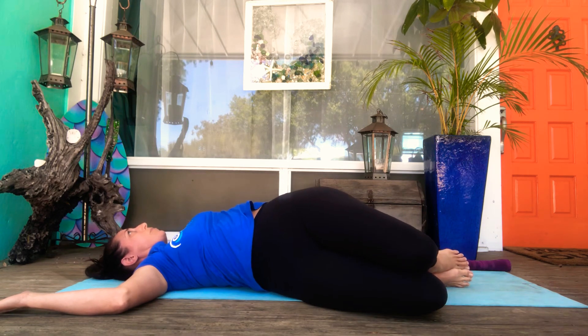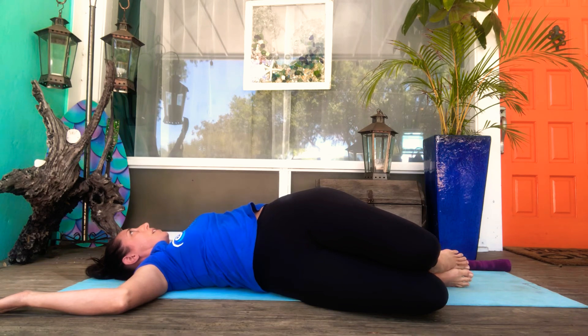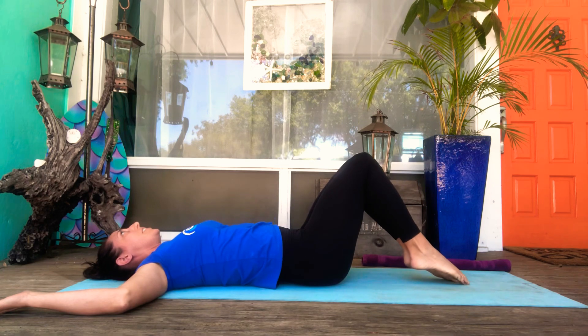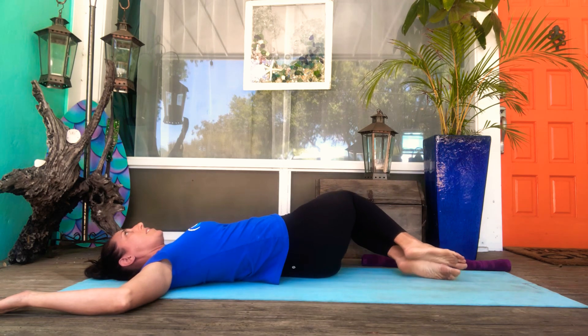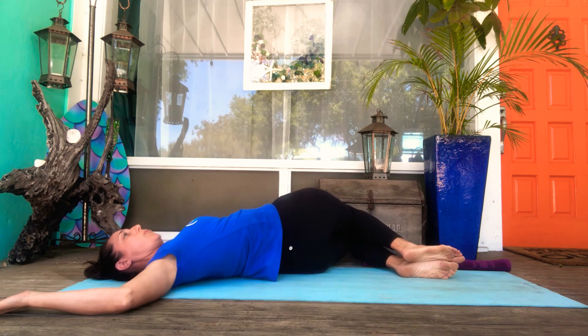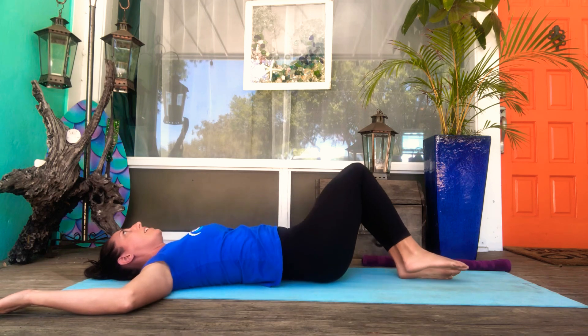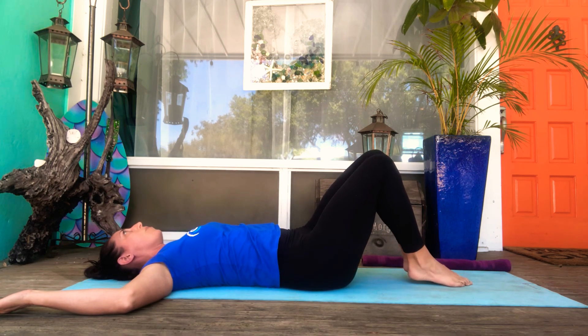Exhale to twist, reach the top knee past the bottom knee, invite the left shoulder toward the floor. Inhale to come up out of it, keeping the knees and feet together. Exhale to twist — as you exhale, pull the belly button in, try to reach that right hip up off the floor, and reach the right shoulder toward the floor. Inhale to come up out of it, keeping the knees and feet together through the whole motion.